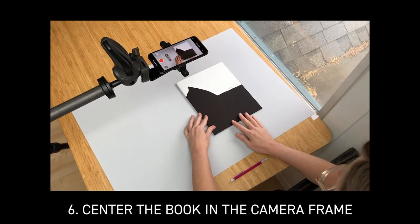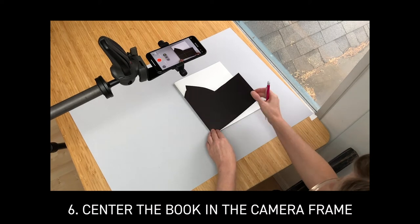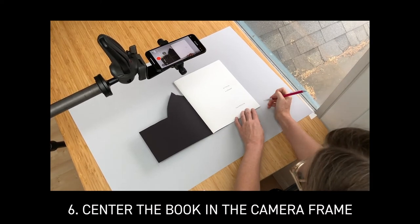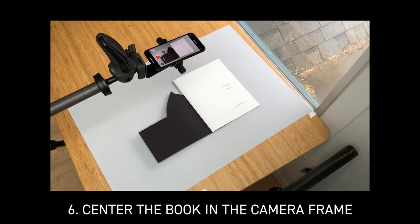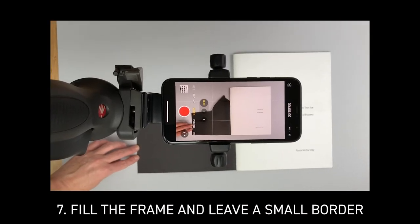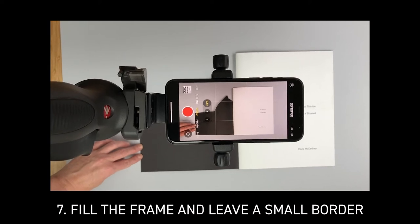I center the book in the camera frame and then open the front cover and mark a dot on both edges and the center so that when I open the book and turn the pages, I can keep the book relatively in the same spot during the whole video. Have the book fill your camera frame with only a few inches of background so the viewer can see the details of your work.